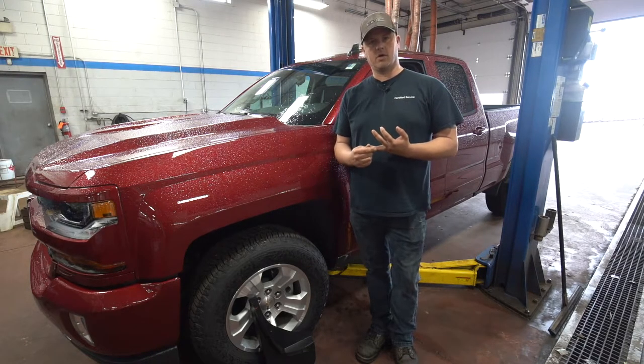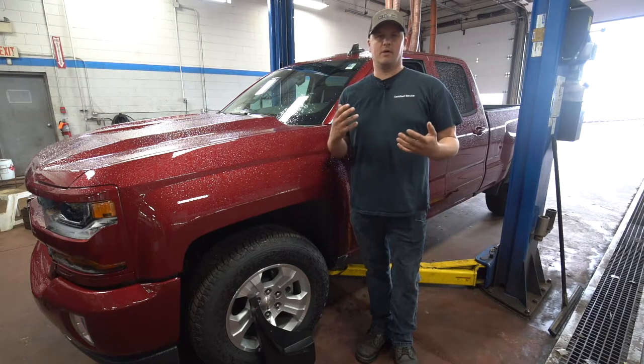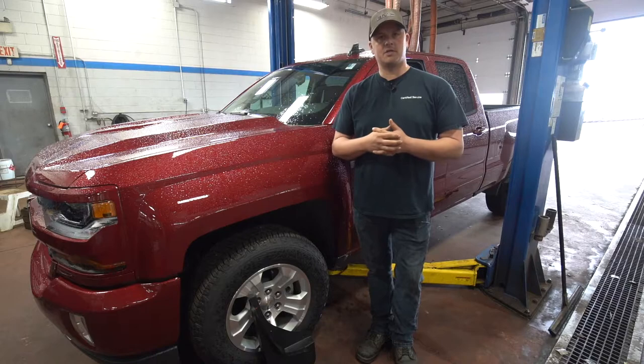I'll also explain to you how the warranty works with our GM accessories and give you guys some ideas — maybe you'll see some accessories that you didn't really think about that you wanted or needed and maybe you'll make the decision. So this week I'm going to start out with mud flaps.